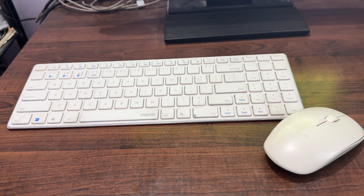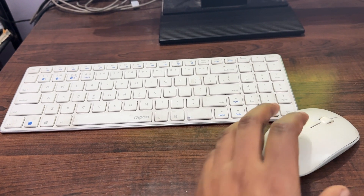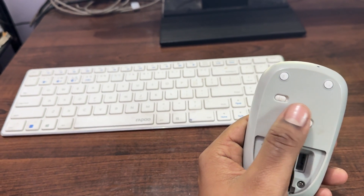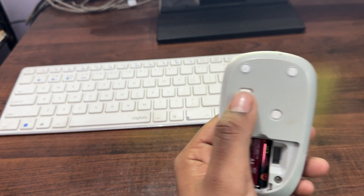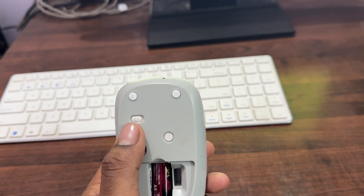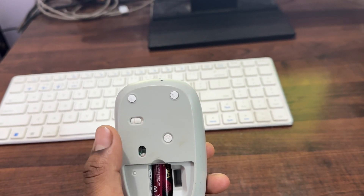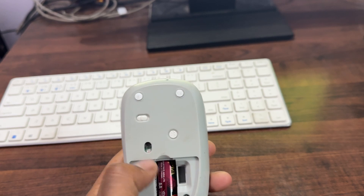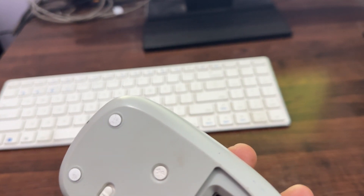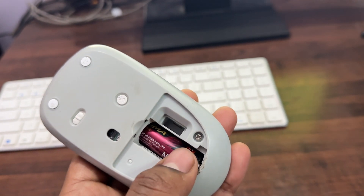First of all, check the power — ensure the mouse is powered on and look for the switch, which is usually located at the bottom of your mouse. Then replace or charge the batteries. If your mouse uses batteries, check if they are installed correctly or replace them if they are low.